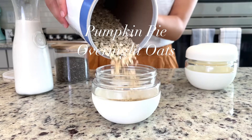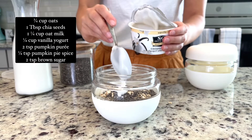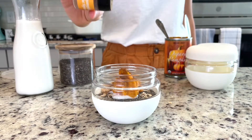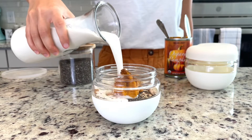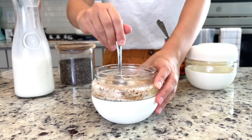Next up is an easy fall breakfast recipe: pumpkin pie overnight oats. This is one of my favorite breakfast recipes — there are so many different variations and it takes just a couple of minutes to make. Just mix everything together in one container, store it in the fridge, and you have breakfast all week.